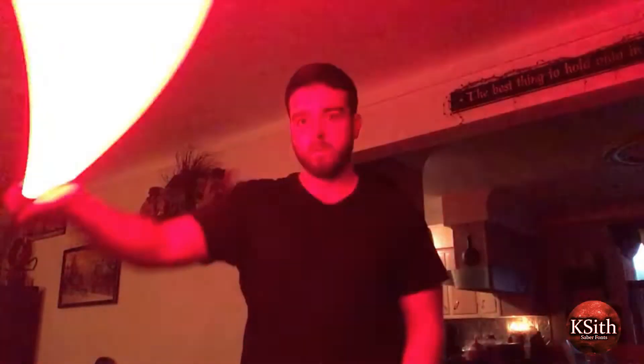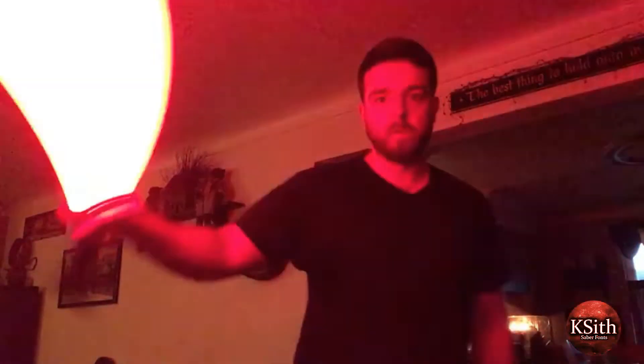It's got everything you could want. I really tried my best to replicate the Smooth Swings to sound very similar, if not exactly like how they did in the movie. I wouldn't say exact, but they're pretty cool.